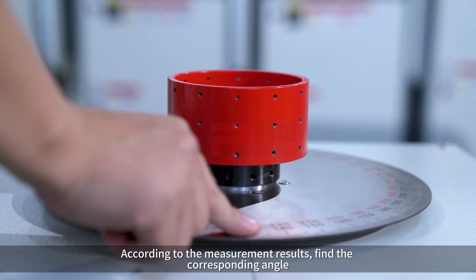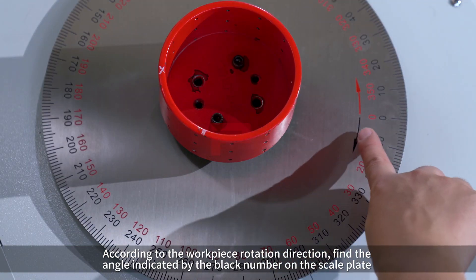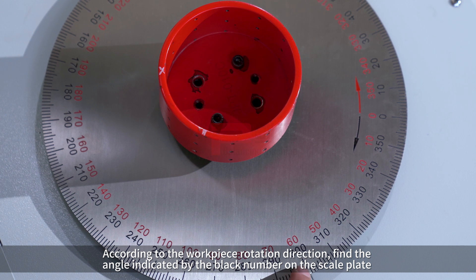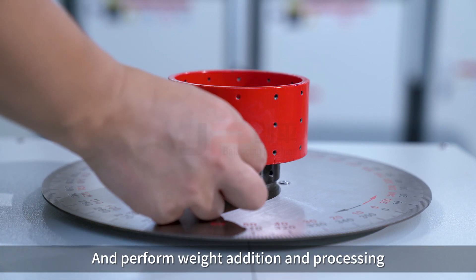According to the measurement results, find the corresponding angle. According to the workpiece rotation direction, find the angle indicated by the black number on the scale plate and perform weight addition and processing.